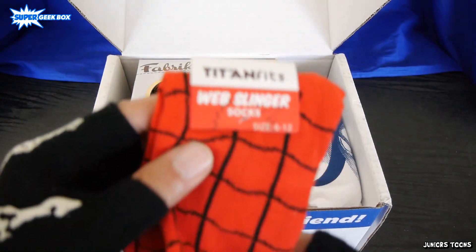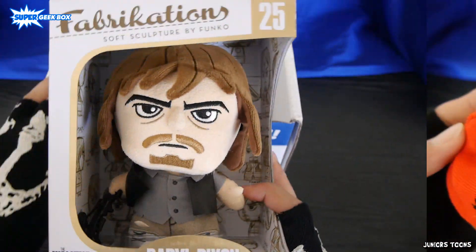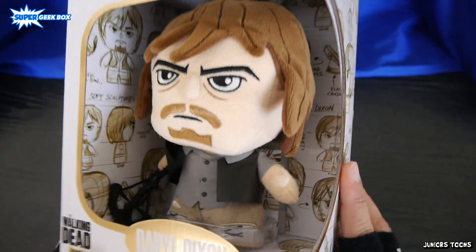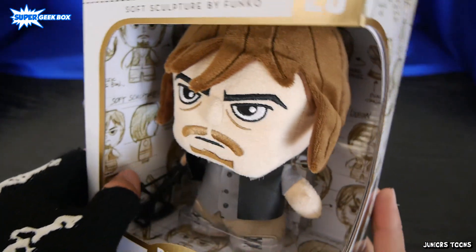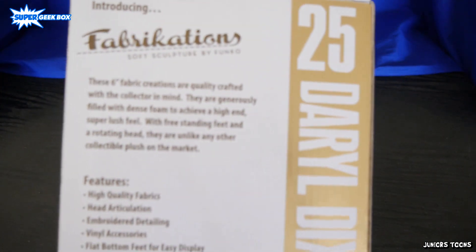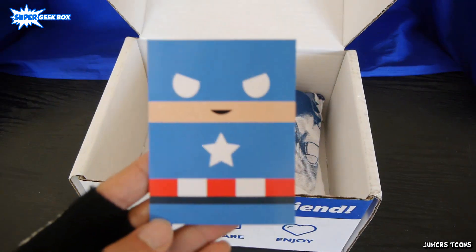Spider-Man socks! We got Web Slinger socks, size 6 to 12. Pretty cool. Next item up, we got Fabrications number 25, The Walking Dead Daryl Dixon. These are pretty epic. I got one last month and it was an Ewok from Star Wars. These are well made figures — well, plushies. I like them, I'm already starting a collection with them.